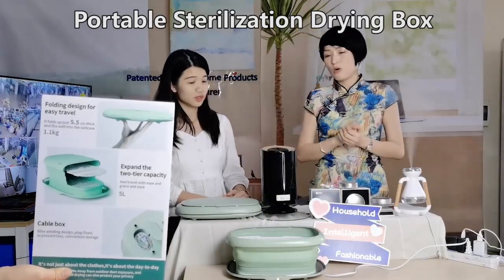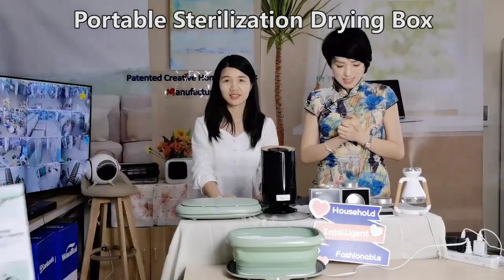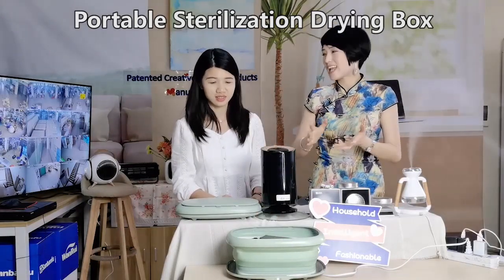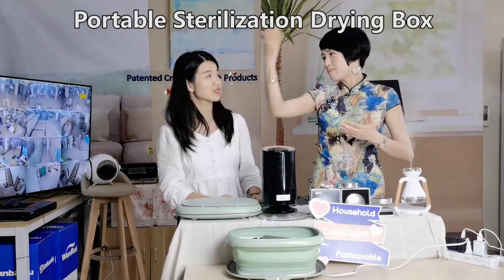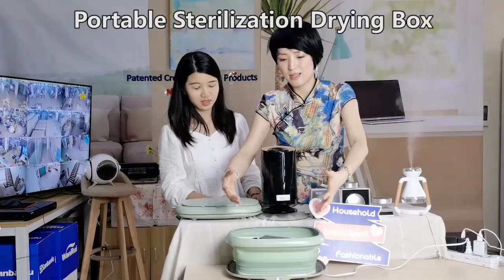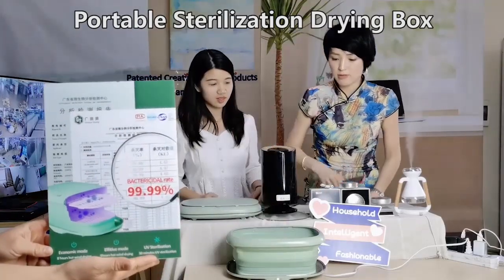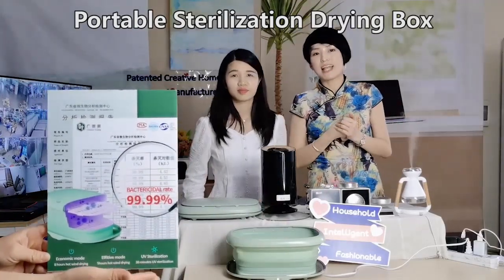We have two functions of this. One is sterilization — you can put your mobile and other belongings inside. When you go outdoors and come back home, you can put your belongings here to do sterilization.